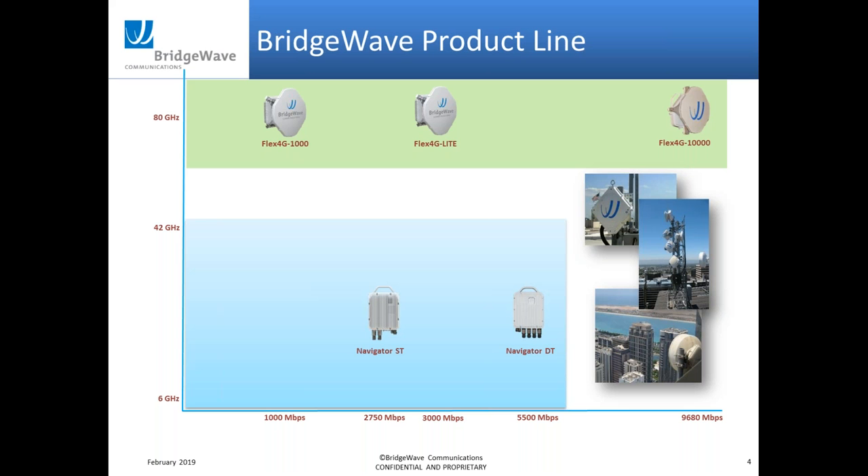Here's our current product line for BridgeWave. Today we're going to focus on the Flex4G 10,000, but in the 80 gigahertz spectrum we also have the Flex4G 1000 for gigabit, and the Lights, which is a 3 gig product. We also have microwave products introduced last year: our Navigator ST, which is our single core product, and our DT, which is our dual core product — both shipping today.